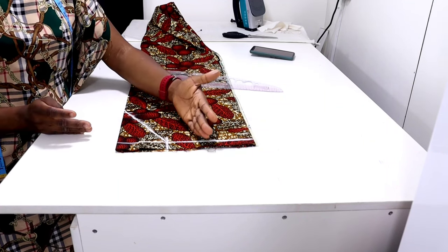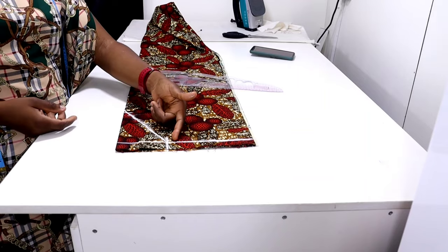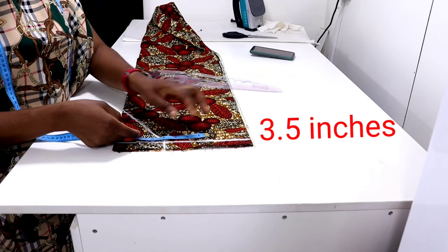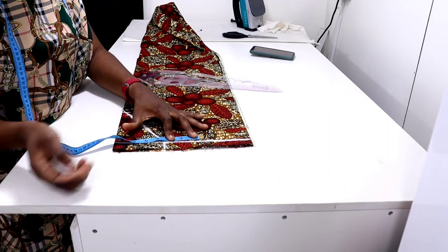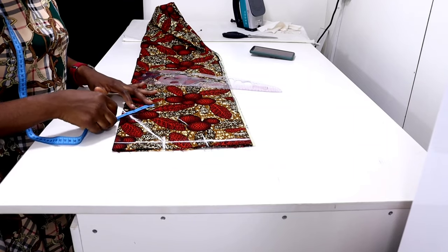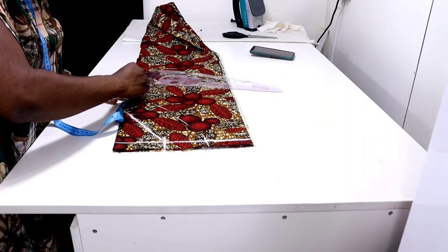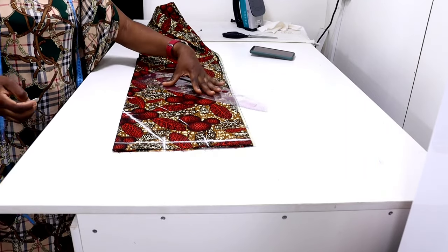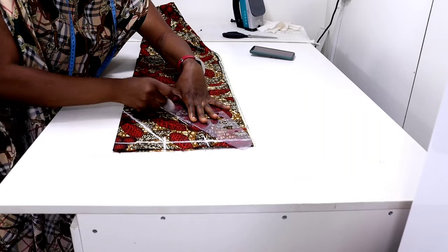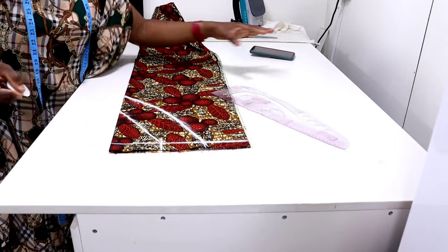The next thing is to determine how wide you want the yoke to be. I'm going to be measuring three and a half inches all around this neckline — just like you want to cut out a facing. You measure three and a half all around the neckline, then connect all the points together and make sure you blend it well.